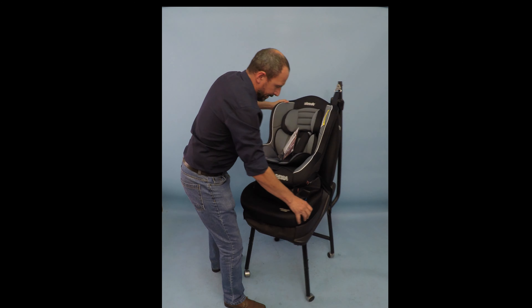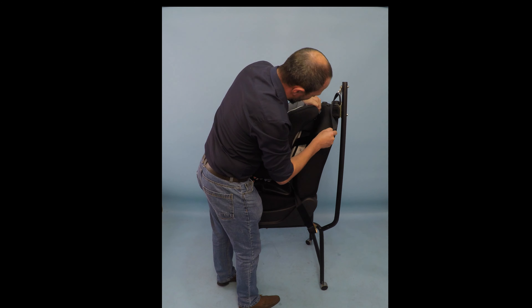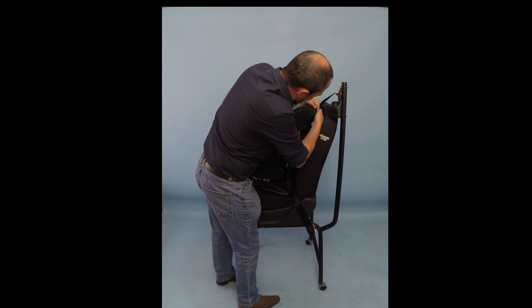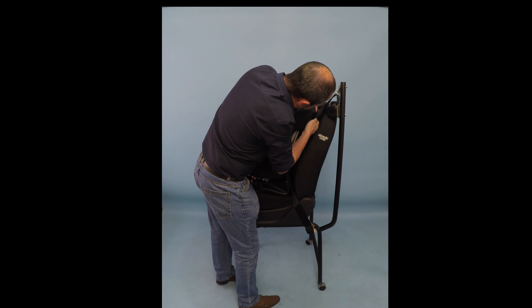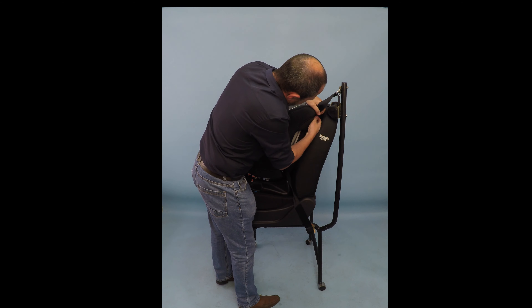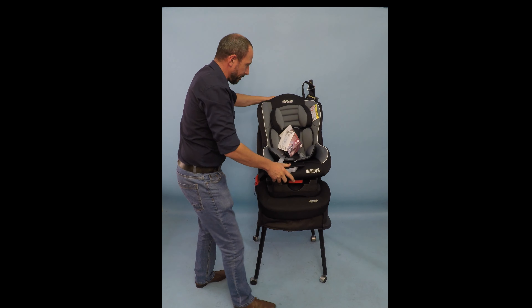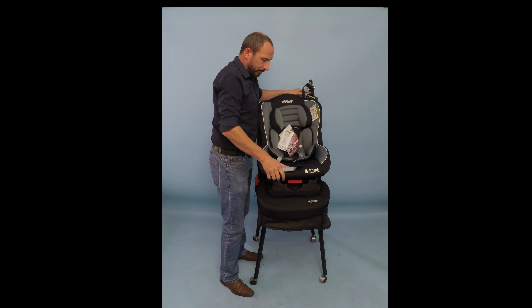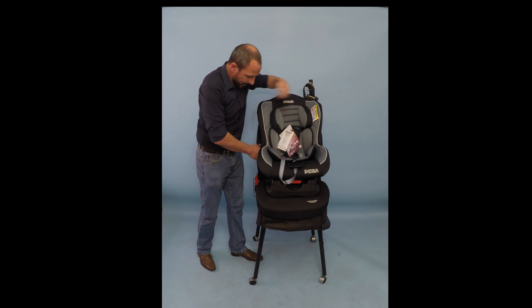Then, on the other side, where the diagonal belt comes out, we use the corresponding steel clip and put it inside there, and simply take the belt and hook it into that steel clip. Then keep the belt nice and tight, and that will hold the seat so that the belt will go through the steel clip, through the shell.